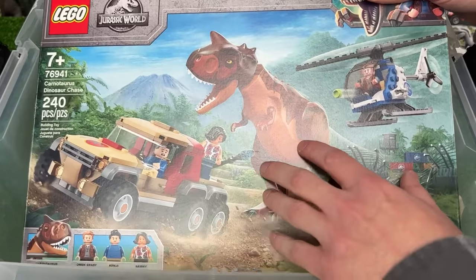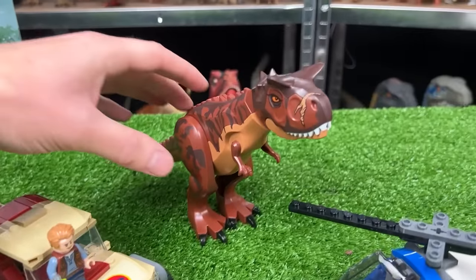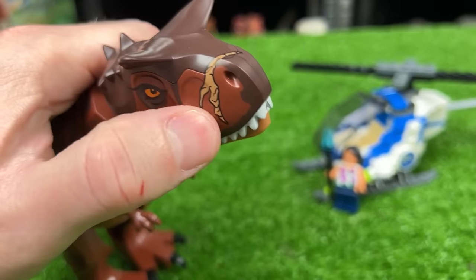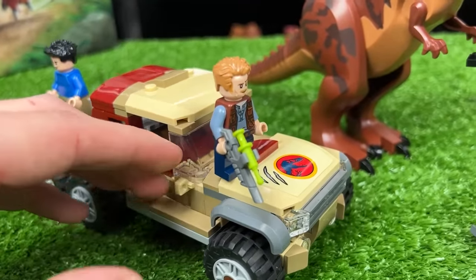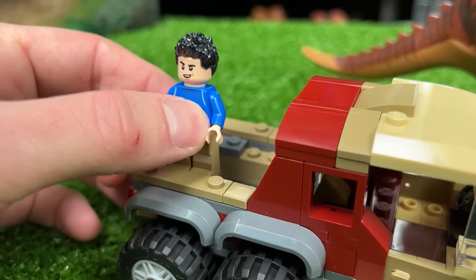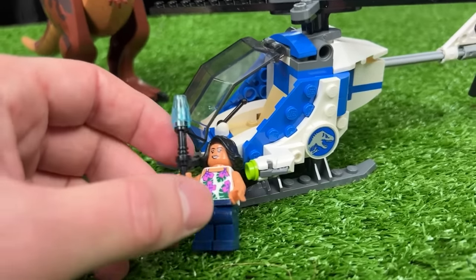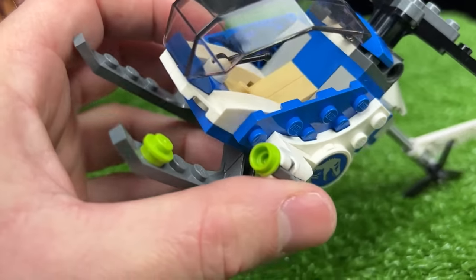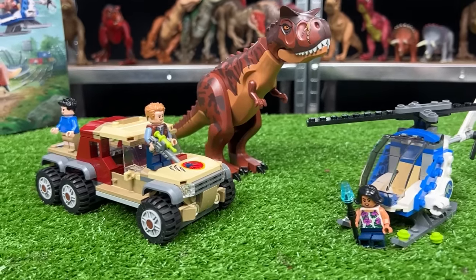Next up let's open up and check out the Carnotaurus Dinosaur Chase set. First off in the back we've got a giant Carnotaurus figure with dark brown coloring and battle damage right on its nose. To the left is a massive car with Owen Grady and a sleeper dart gun up front, and Kenji in the back — it's got six tires in total. Over on the right we've got Sammy and a helicopter with a spinning propeller and a little blaster. All in all this set was 240 pieces.